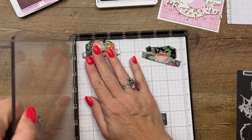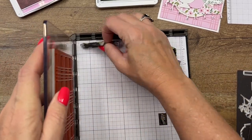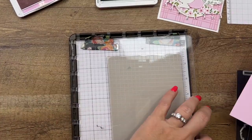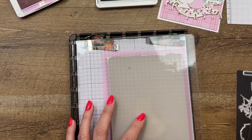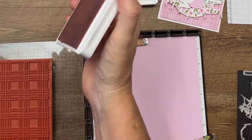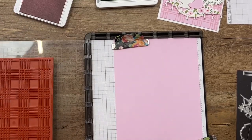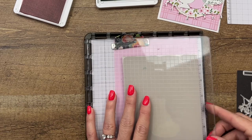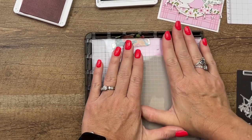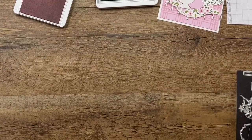Now while we have our Stamparatus here, let's stamp our background stamp. I've got it set up on another plate and we will get our Bubble Bath paper. We're gonna stamp that right in the middle — we're gonna cut it down, so let's set that right up there. Lots of Bubble Bath ink. I will trim that down in a second.